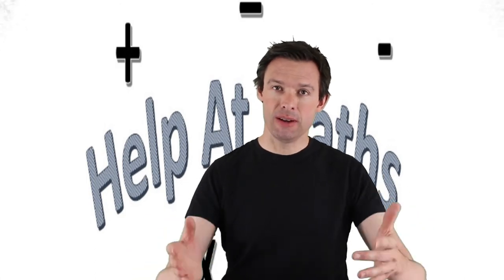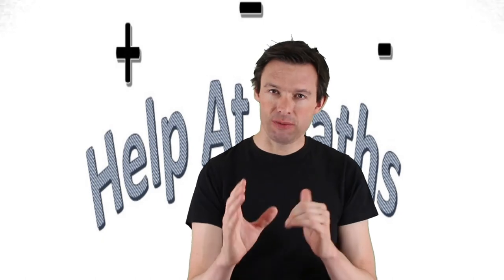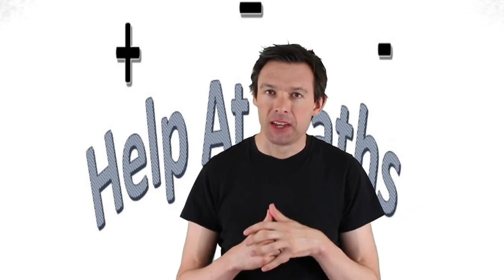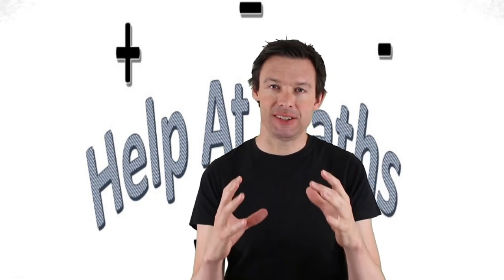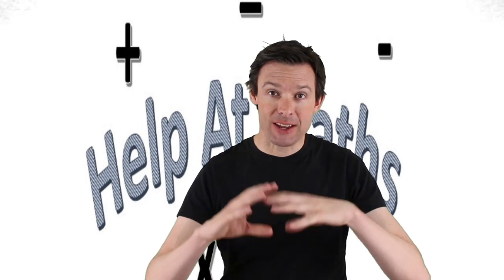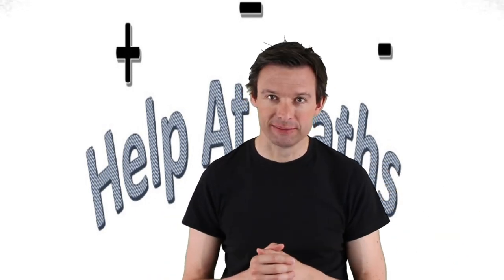So there you go — that's how you subtract numbers. Over to you now to practice that as much as possible. Choose the type of calculation that is just the right challenge for you. Don't have it too easy, and don't have it too hard — just enough to make you think and give you that real sense of satisfaction and achievement when you've done it. As you succeed with the easier calculations, make it more difficult for yourself after that. I hope you found that useful, and I look forward to seeing you next time.